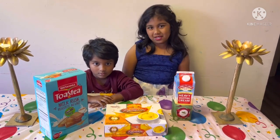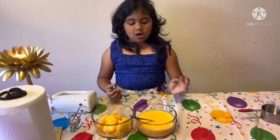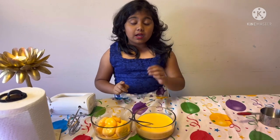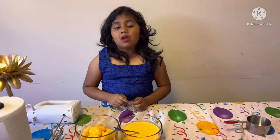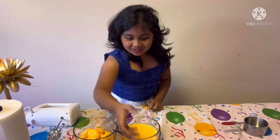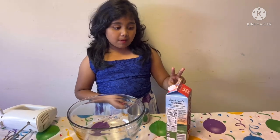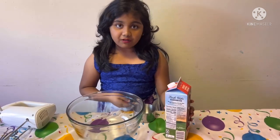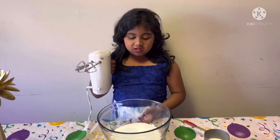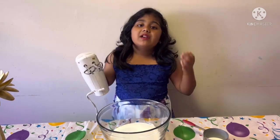Now let's start the recipe. We separated the milk and the Rasnolai pieces. Now we will get a bowl and make the cream for the base of the cake. We will take two cups of heavy whipping cream and whisk the cream until stiff peaks form.